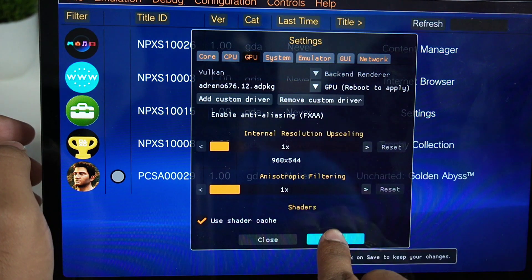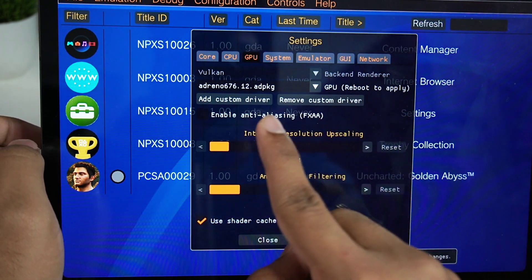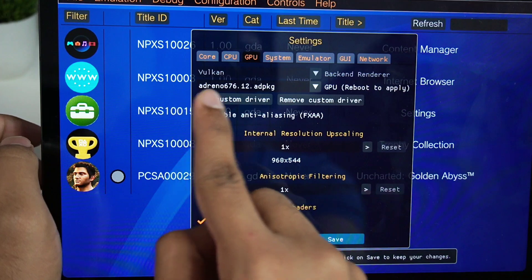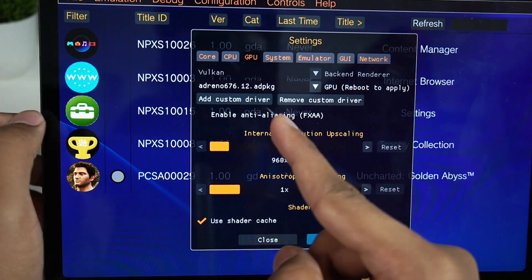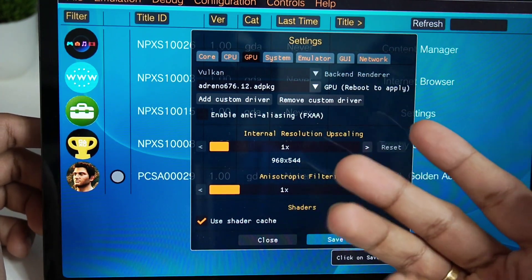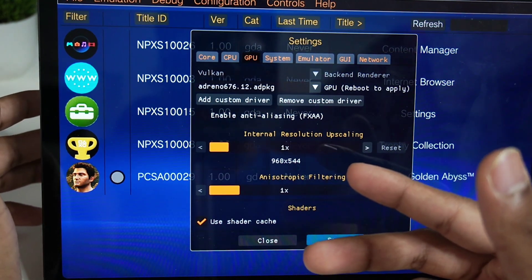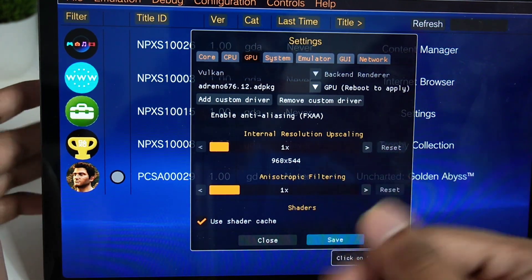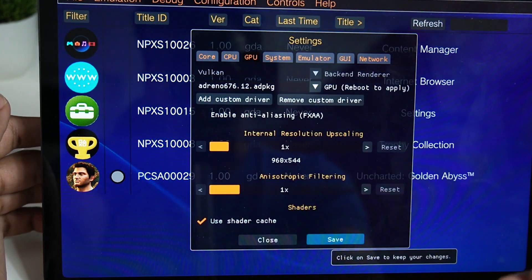Afterwards, go ahead and click Save. We'll need to restart Vita 3K to apply the custom driver. Without a custom driver the games work like trash, so I definitely recommend using custom drivers. I'll also be testing Vita 3K Android on a Mali GPU later — so if we get 250 likes on today's video, I'll upload a video testing Vita 3K on low-end Android devices with MediaTek, Snapdragon 660, and Snapdragon 450.